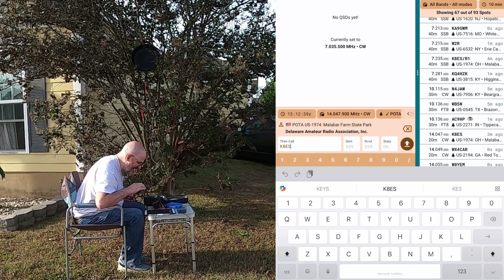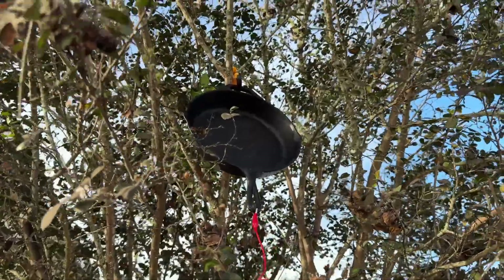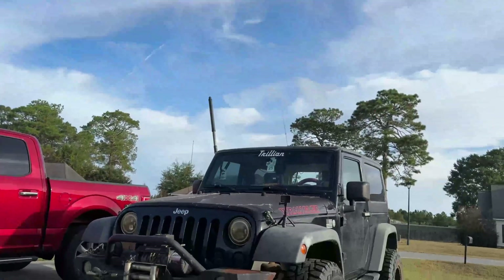I just worked Kilo 8 Echo Sierra with the frying pan! Isn't that great?